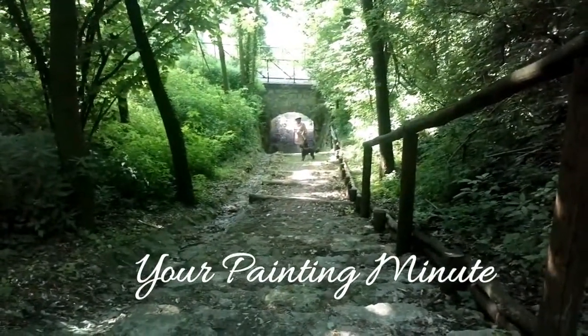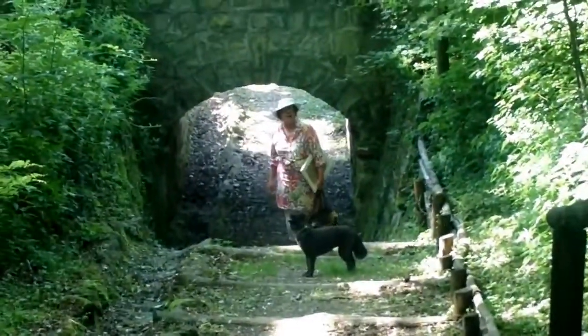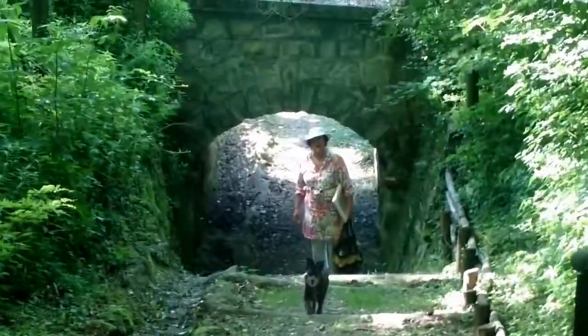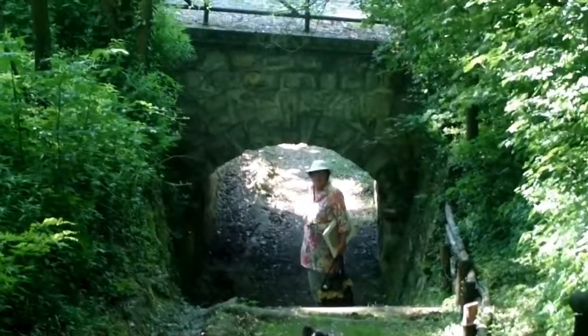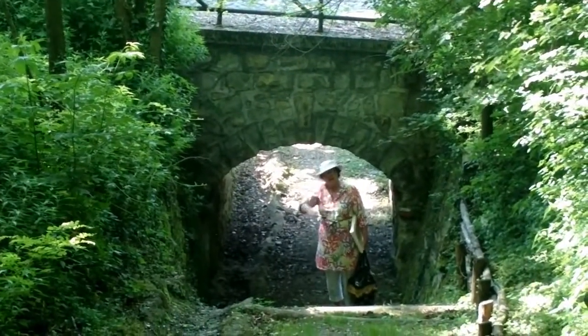Hi! Welcome to your painting moment. Here we are, somewhere near Raca Malatina in the woods. And I'm going to paint this bridge today from the other side. I'll talk to you in a few minutes.